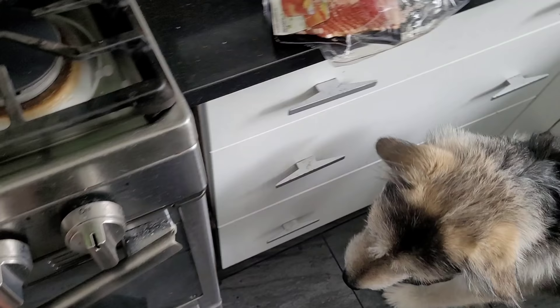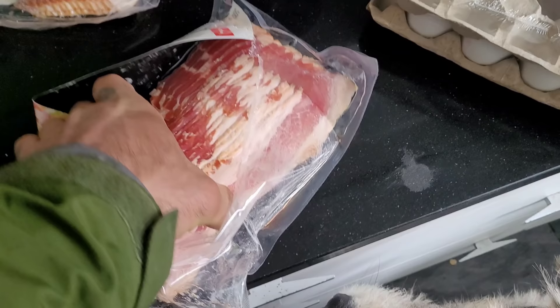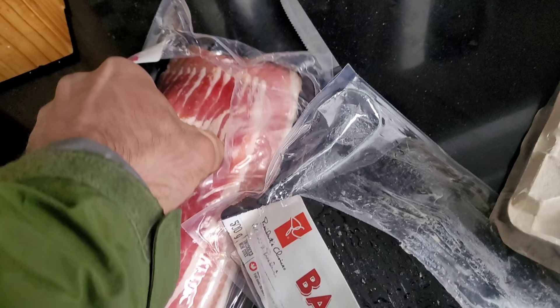We're going to talk about how to make a super power Canadian meal from start to finish. Now, every great Canadian meal has to start with bacon. One package is rarely enough if you really want to get massive. A package and a half is where you want to start if you have super heavyweight ambitions.